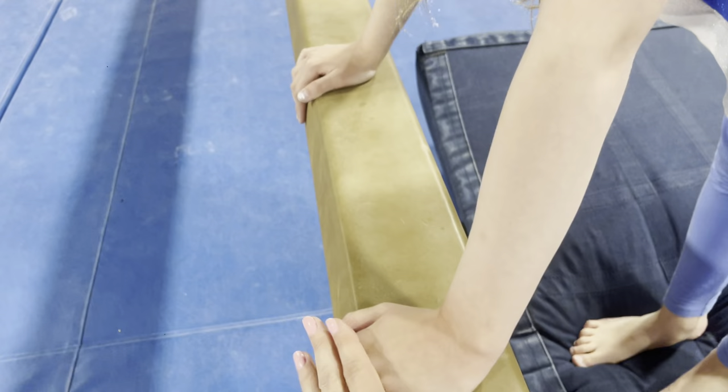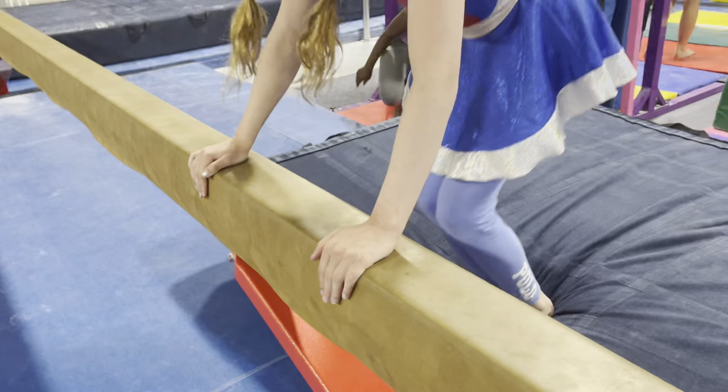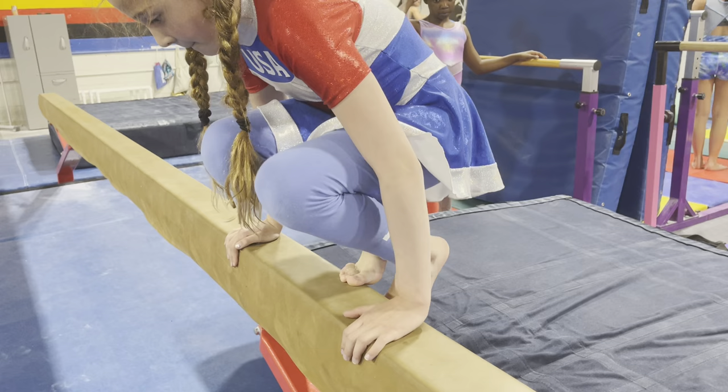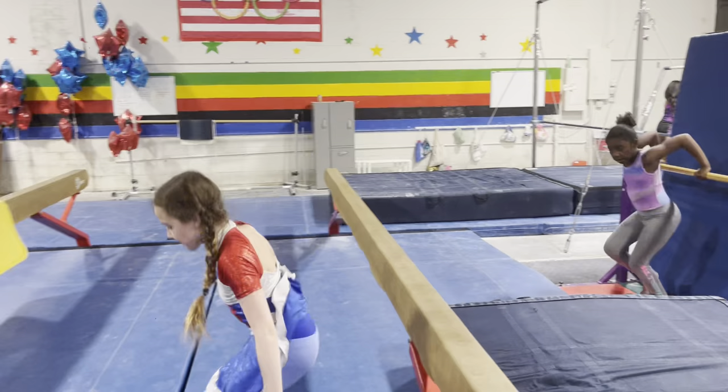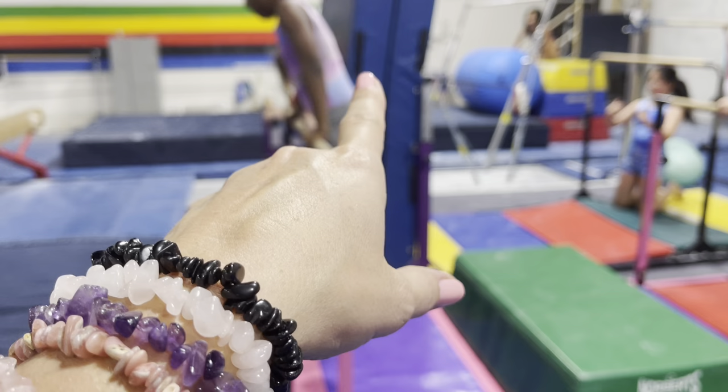Hug the balance beam. So from here, ready — jump up into the squat on. Not knees, do it again please. Okay, so watch again — ready, and squat on, that's it. Feet together, honey — yes, there you go. Tippy toe, and stand up, and jump off to the other side. So this will help them to gain trust in themselves and confidence to go over and actually do their squat on. For right now, it's just the step up, jump over.